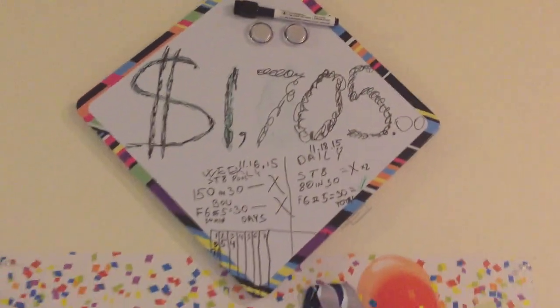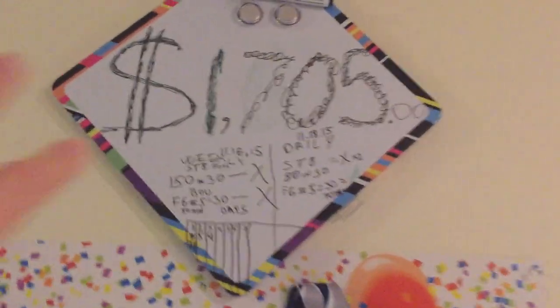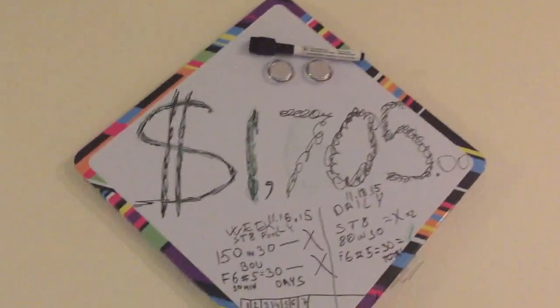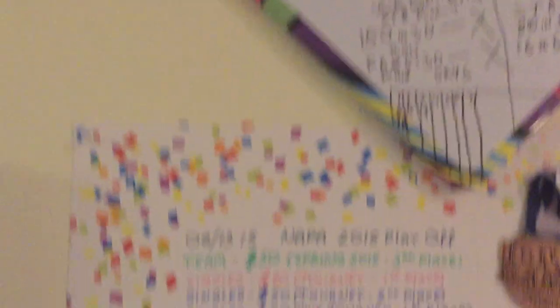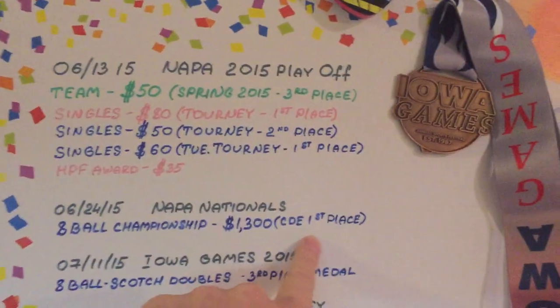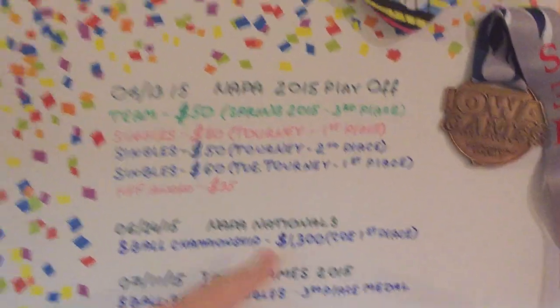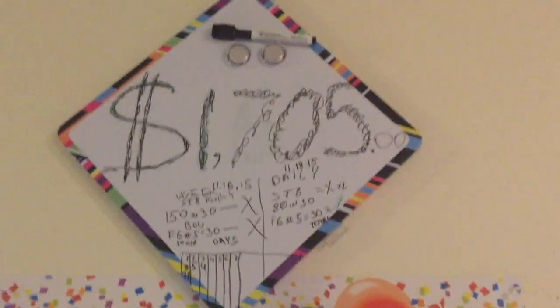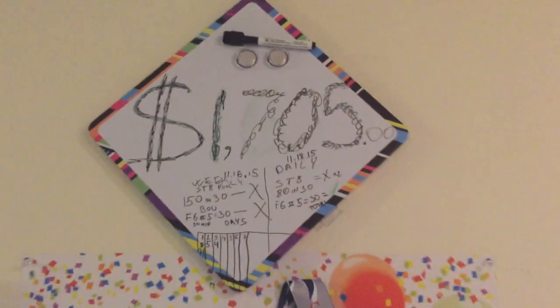I basically set up a weekly goal and a daily goal — a little motivation board, I call it. This is how much money I've won so far with pool. The majority of that money I won at Napa Nationals in the lowest bracket — I took first place. That was exciting, and maybe I'll talk about it in a separate video a little later.